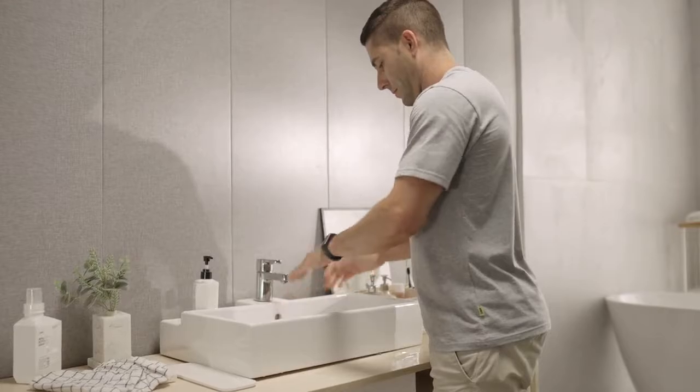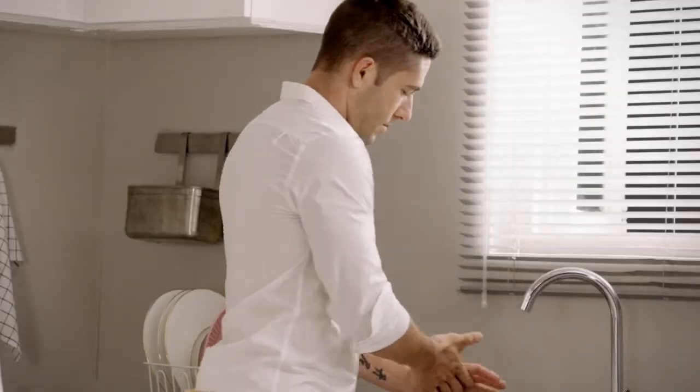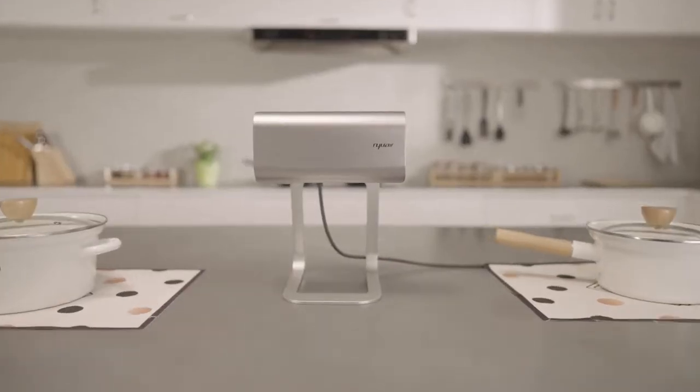Are you still drying your hands in a primitive way? Or in a way that destroys the forest and breaks the bank? What if there is a way to dry your hands eco-friendly, economically, and hygienically?